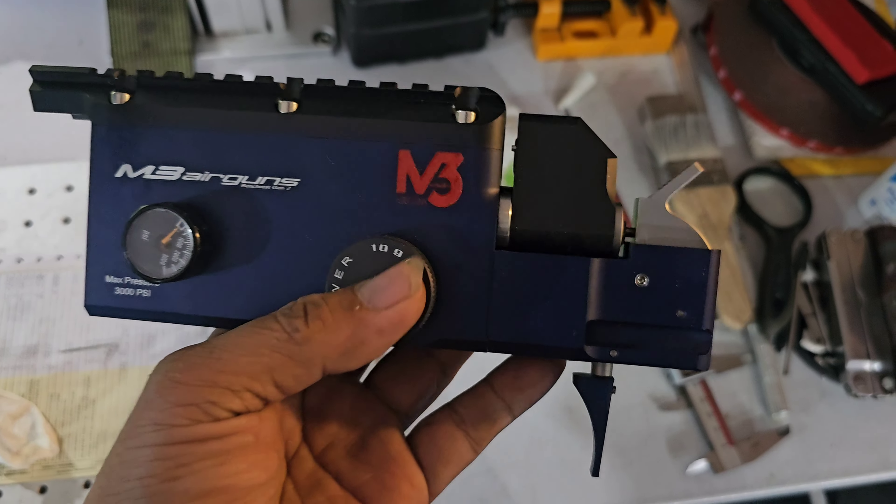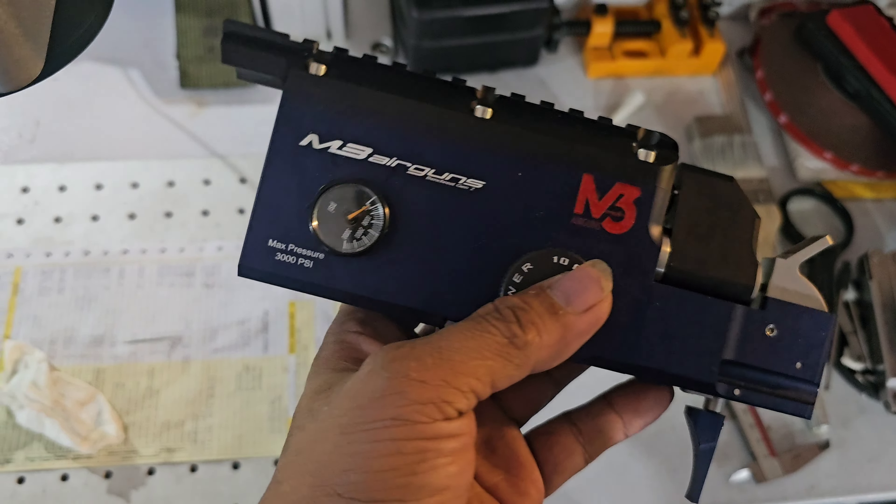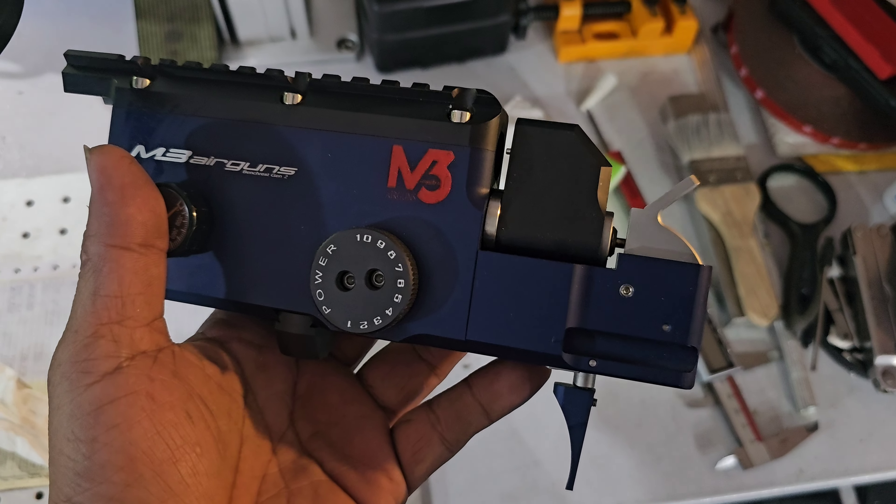Ito na yung receiver ni Sir Jason. Before natin ipadala, lagyan muna natin ng regulator at saka barrel para mat-test natin yung velocity nito.